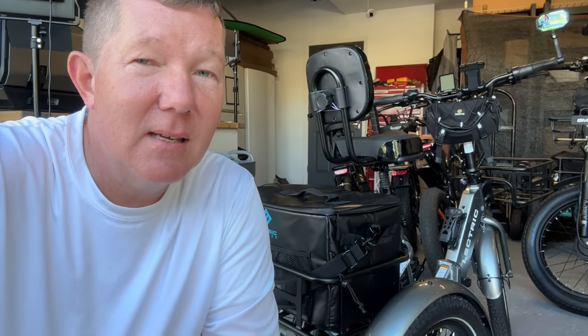But getting back to this three tire size E-Trike, let's jump over on the computer and I'll explain it all to you. Here we go.